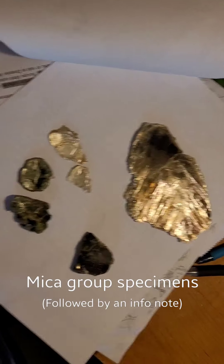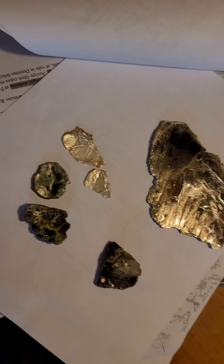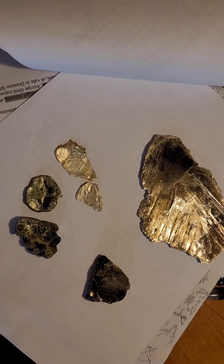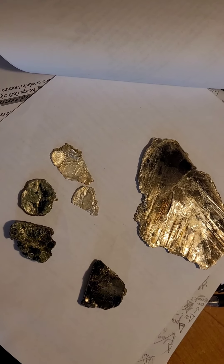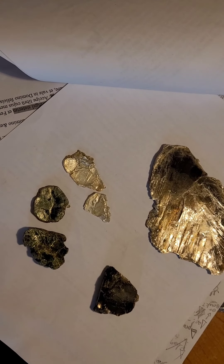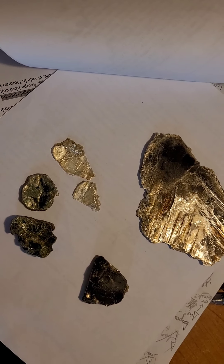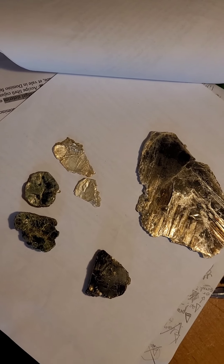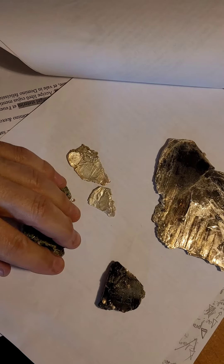Hey guys, I'm going to do a quick video on Muscovite — local Muscovite. Things to look for: different colors, and look for inclusions. You can get rutile, which is like a crystal inside the Muscovite, or of course garnets are sometimes in the Muscovite.